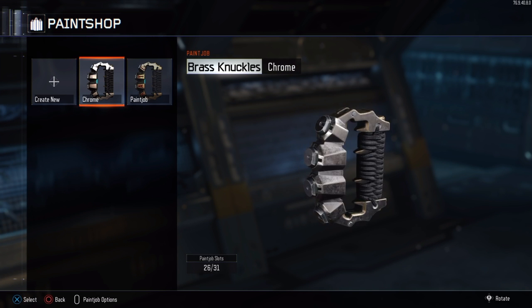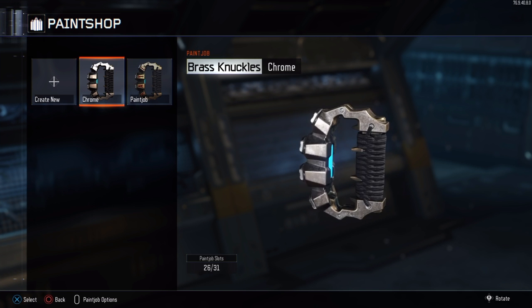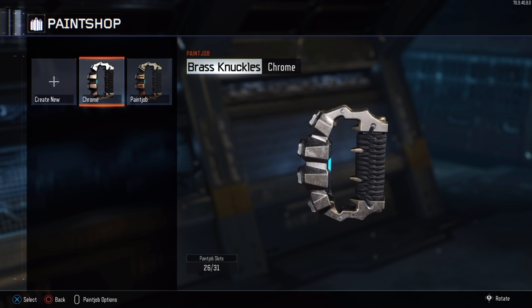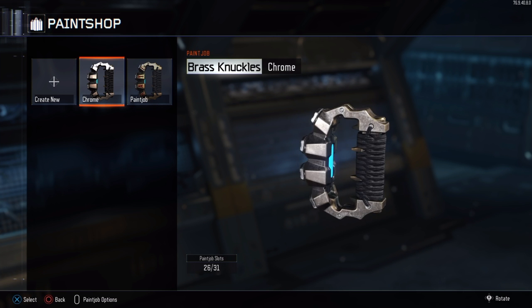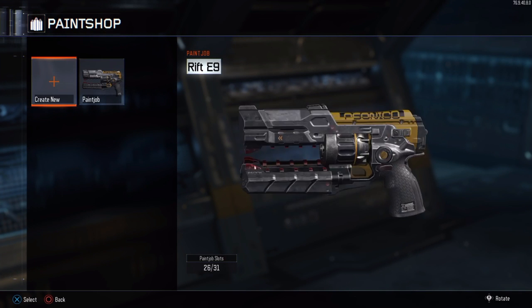As you guys can see it looks really good on the brass knuckles — honestly one of my favorite weapons in Black Ops 3 even though it's pretty simple. It looks really cool and it's kind of neat that it has the gold stripe in the middle because it doesn't cover all of it. Now I'm going to show you guys what it looks like on the other guns.